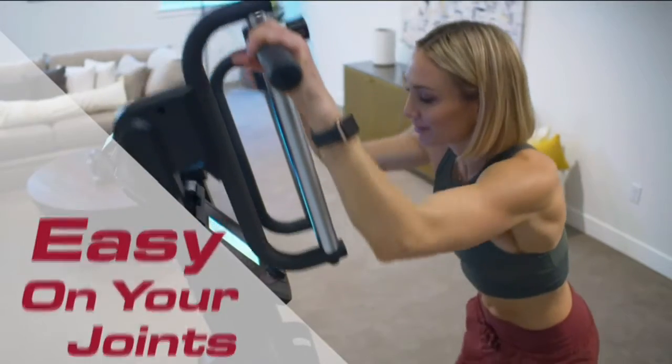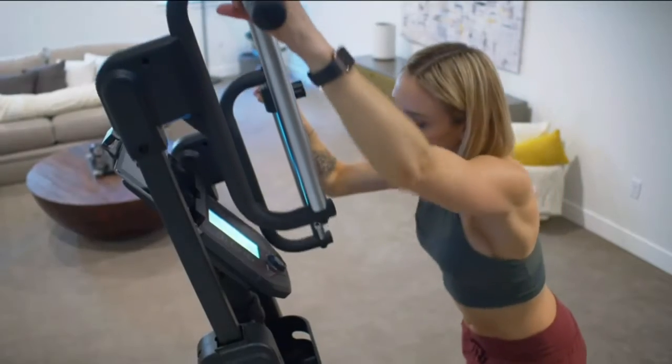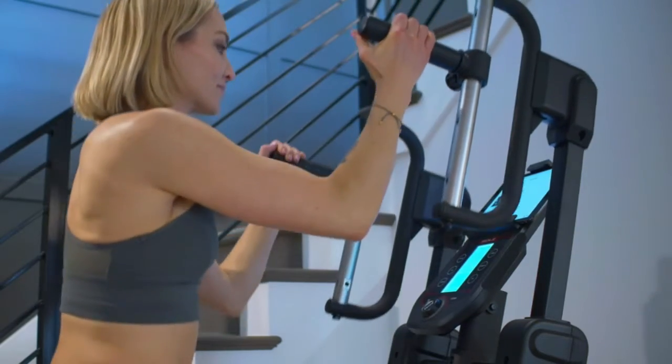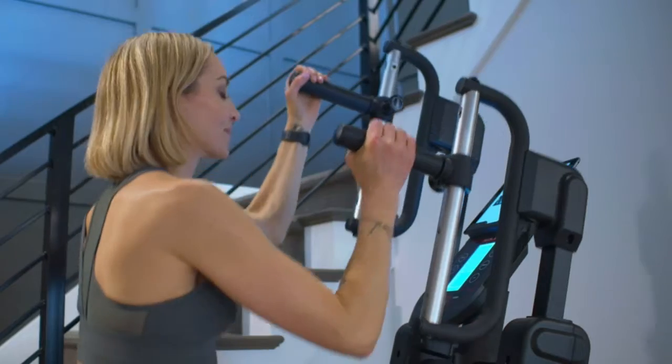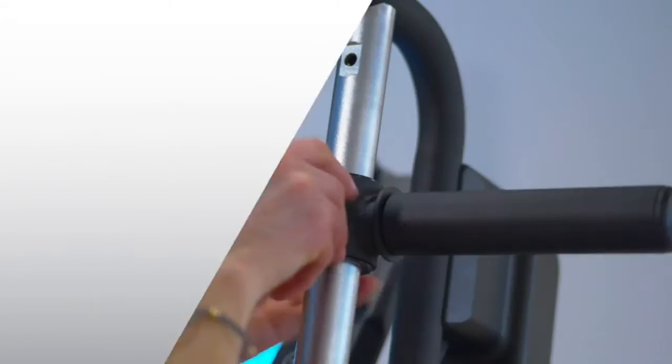The frame is backed by a lifetime warranty and rated for users up to 400 pounds. Get a full body workout with low impact on your knees and lower back. If you want to know more about this item, you can follow the video description.